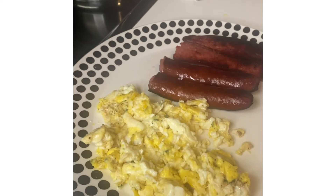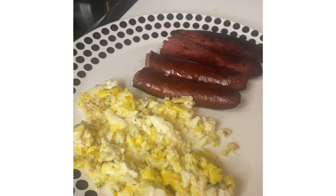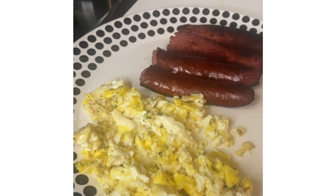This scrambled egg has garlic, a little bit of garlic powder, a pinch of onion powder, a little bit of sea salt, black pepper, and some dried parsley, seasoned to taste.